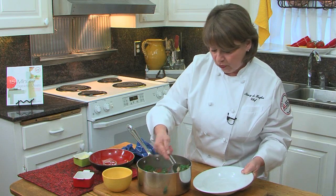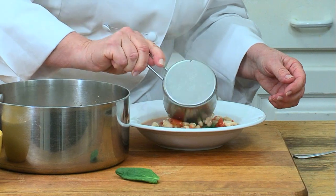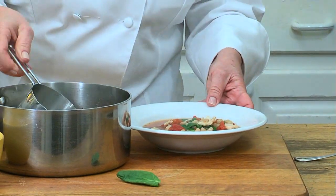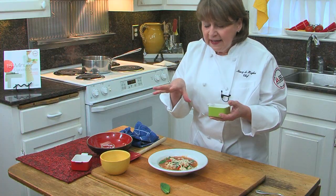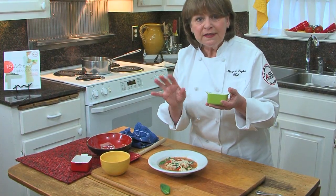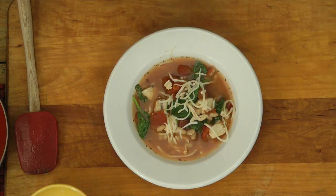Especially in a shallow bowl. You put it in a shallow bowl, then sprinkle the cheese just lightly over it all. The heat from the soup melts the cheese just slightly. That is a bowl of comfort. I hope you're hungry.